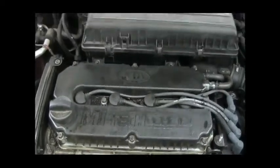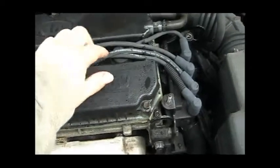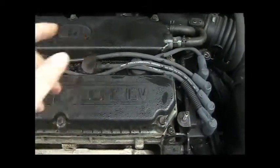Now that we have the cover off, you can see here's where the spark plugs are, right here on top. This is where the wires attach to the plugs, which are down inside the block here. These are the wires, and they attach here. We're going to replace all these wires and the spark plugs down inside.